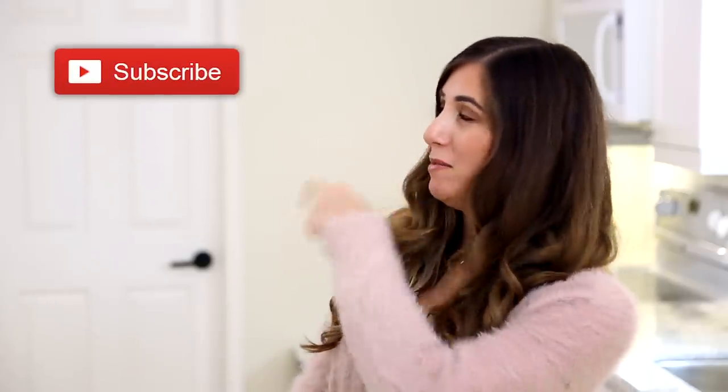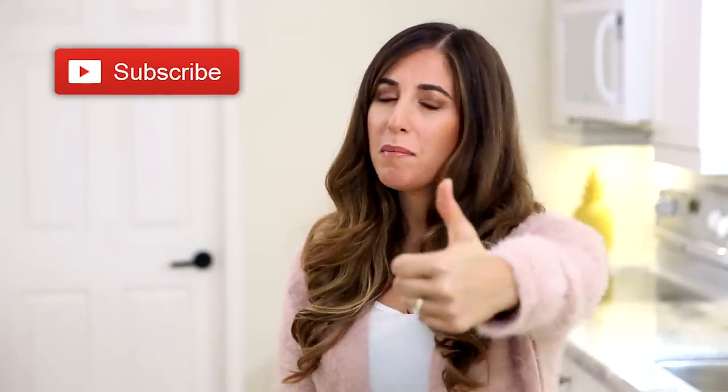And just a quick reminder, if you haven't done so already, subscribe to the Clean My Space channel and give this video a thumbs up if your way of loading the dishwasher is always the right way.